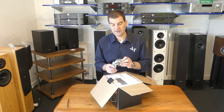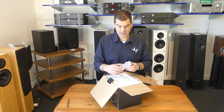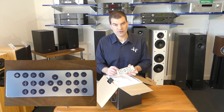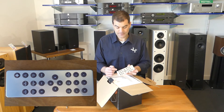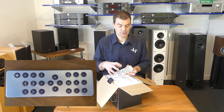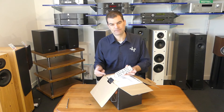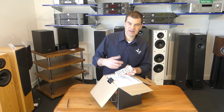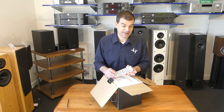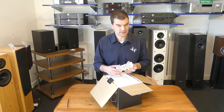It comes with a figure-eight New Zealand power cord and a remote control. The buttons on these remote controls change in colour depending on the colour of the radio you buy. This particular one is silver with a brown button to match the walnut. If you buy a lacquer red, the buttons are red. If you buy a lacquer black, the buttons are black. It's really cool to see that they've matched, where they can, the elegance and style of this product.